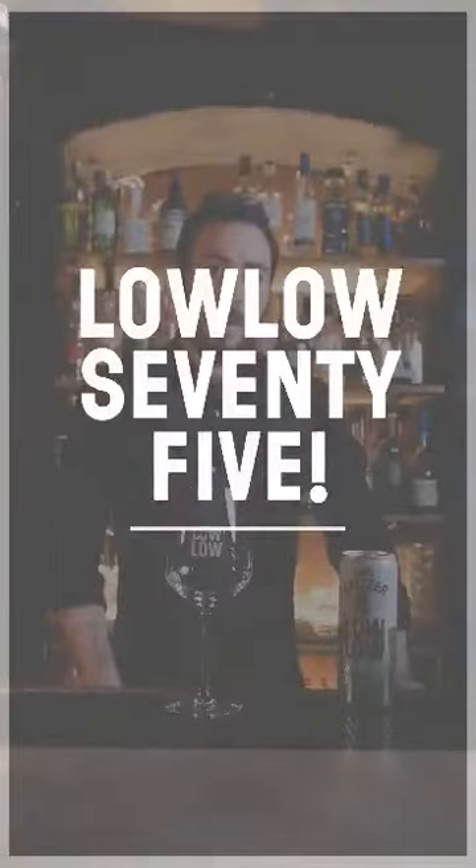Hi, my name is Julian Craig. I'm the bar manager at restaurant Liberdade in Stockholm. Today we are going to make a variation of French 75 with Lolo, the hard seltzer.